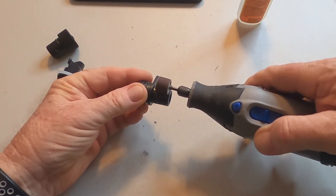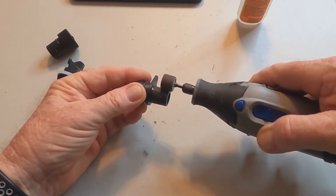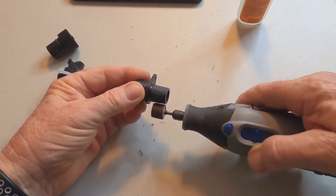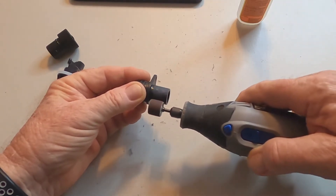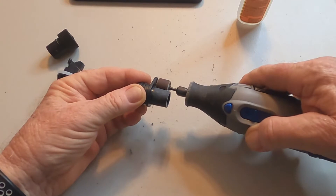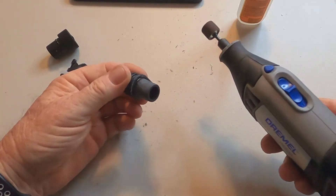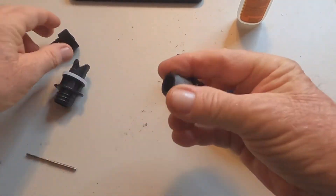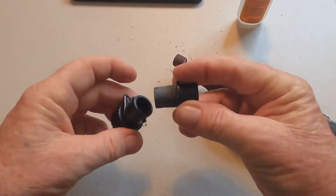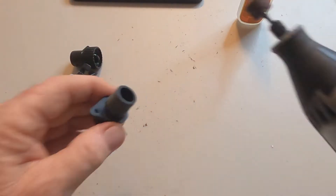I'm trying to keep this as flat as I can because I want even distribution. I'll take a little bit of material off each time and do a quick test fit to find out where I'm at. I've got to take a lot of material off, so let's get with this.